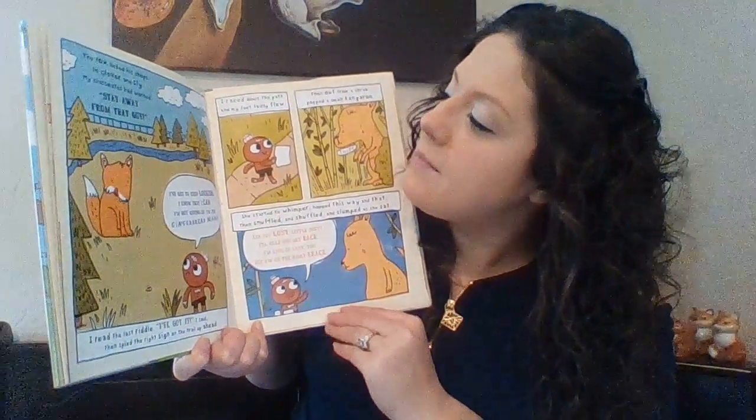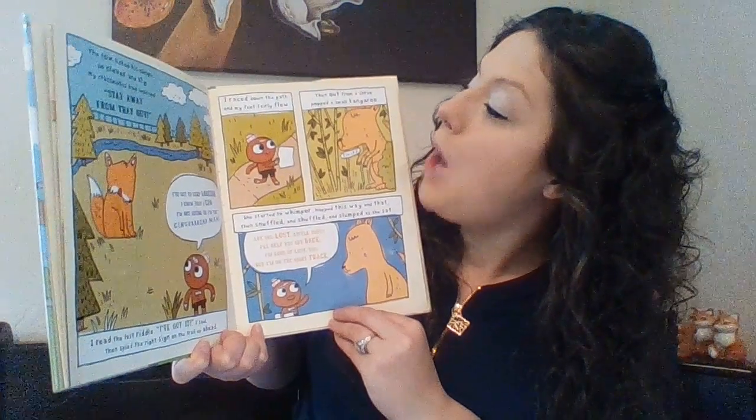I raced down the path and my feet fairly flew. Then out from a shove popped a kangaroo. She started to whimper, popped this way and that, then snuffled and shuffled and slumped and then sat. Are you lost, little Joey? I'll help you get back. I'm kind of lost too, but I think I'm on the right track. Did you know that a baby kangaroo is called a Joey? I'm following animal clues through the zoo and I'm willing to bet that you know this one too. I love eating grasses. My ears are quite long. I use my strong legs as I'm hopping along. My mom has a pouch where I play peekaboo.